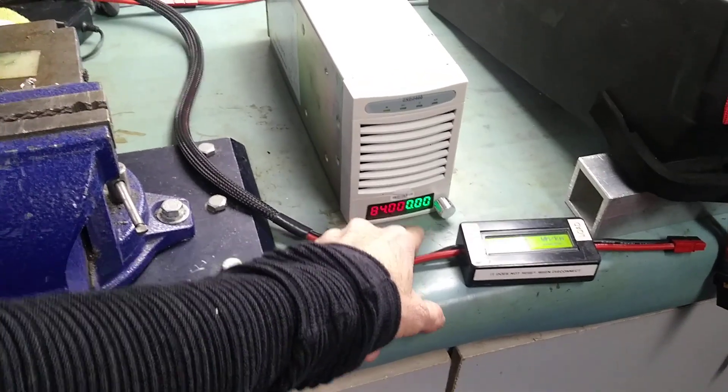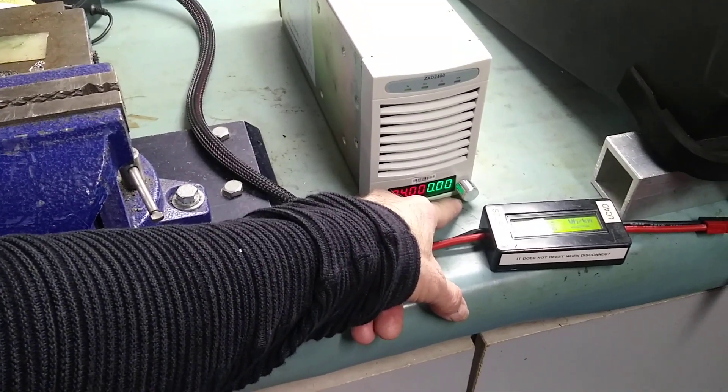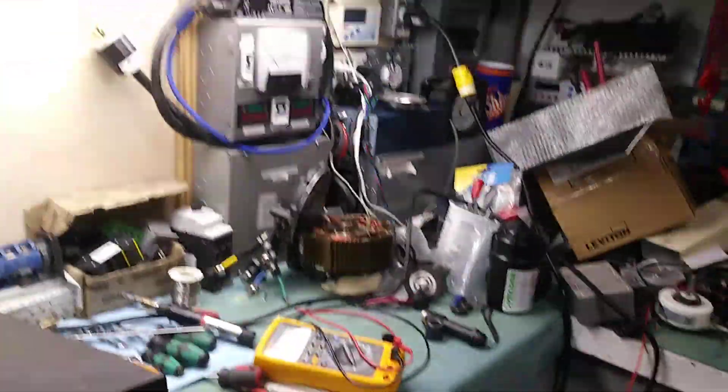The advantage is that it's flexible — you can adjust with even 10 millivolt and 10 milliamp resolution. That's very interesting because you can fine-tune it to make sure you won't blow your circuit breaker.